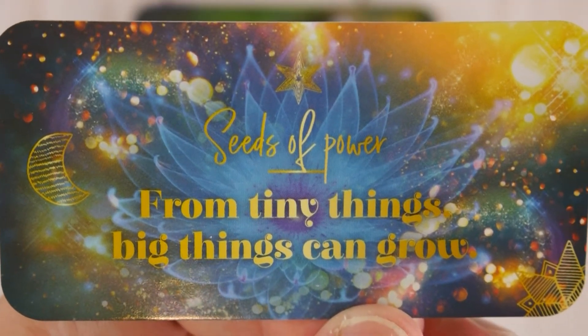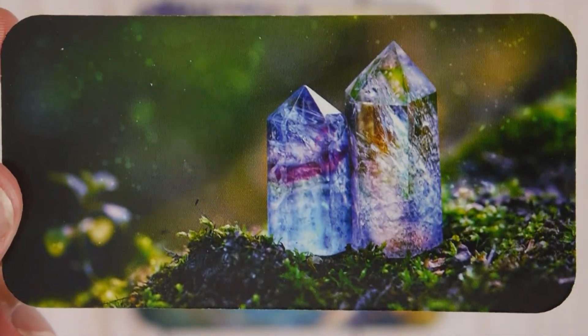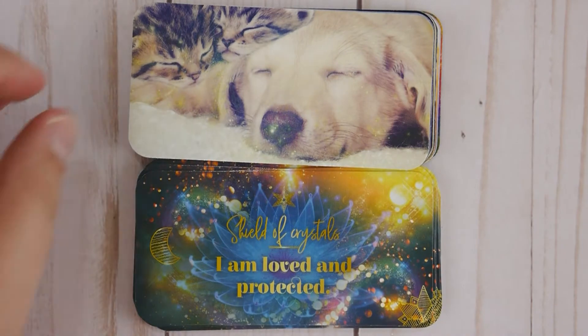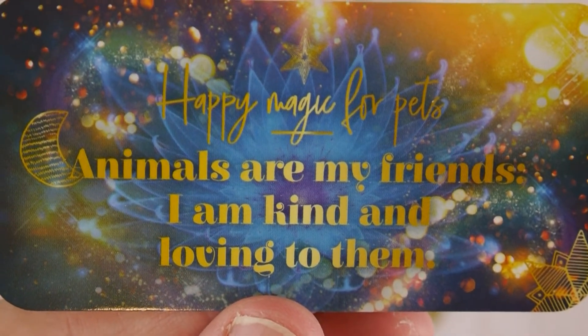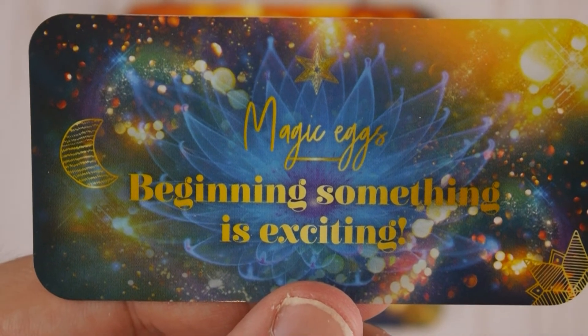Send a Letter to the Universe — the world loves me. Seeds of Power — from tiny things, big things can grow. Shield of Crystals — I am loved and protected. Happy Magic for Pets — animals are my friends, I am kind and loving to them. Magic Eggs — beginning something is exciting.